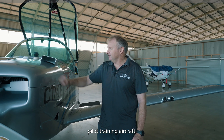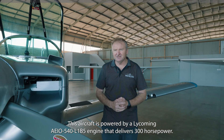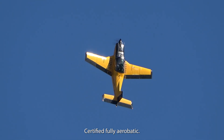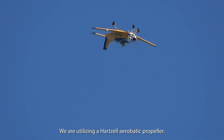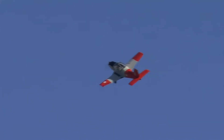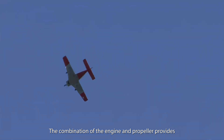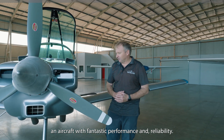This is a training aircraft powered by the Lycoming IO540 engine — 300 horsepower, fully aerobatic, certified for aerobatics, and it goes along with the aircraft. We're utilising in this case a Hartzell propeller, once again an aerobatic propeller. The combination of the two gives us an aircraft of fantastic performance and reliability.